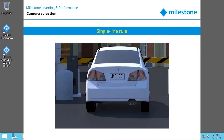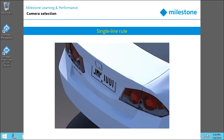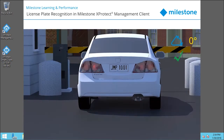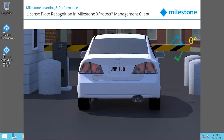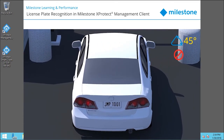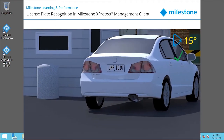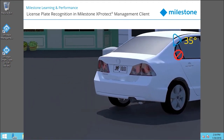Mount the camera so that you can draw a horizontal line that crosses both the left and right edge of the license plate in the captured images. LPR will not recognize the plate if the angle is too high. The vertical angle to the plate should not exceed 30 degrees, and the horizontal angle to the plate should not exceed 25 degrees.